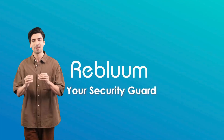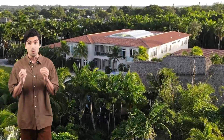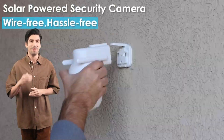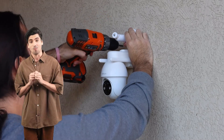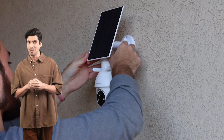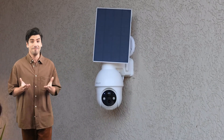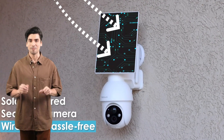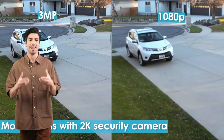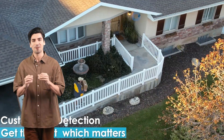The powerful spotlights provide color images at night, while captured video clips can be stored on a microSD card up to 128GB or in the cloud. Plus, communicate in real-time with two-way audio. Secure your home with the ReBluam solar camera security outdoor, where reliability meets innovation. Backed by 365 days of warranty and lifetime support, your peace of mind is our priority.